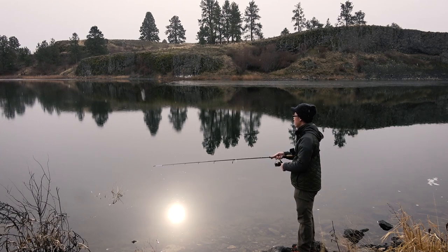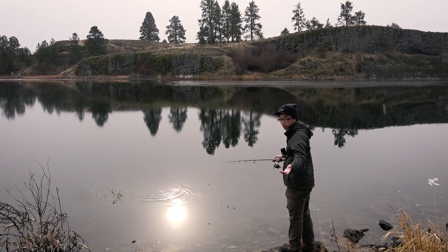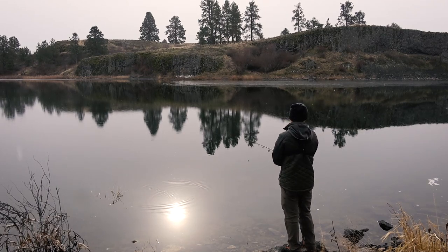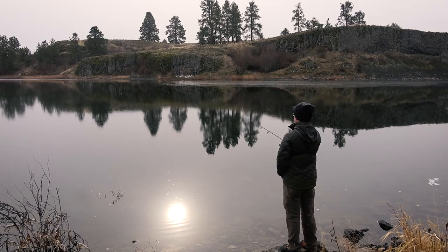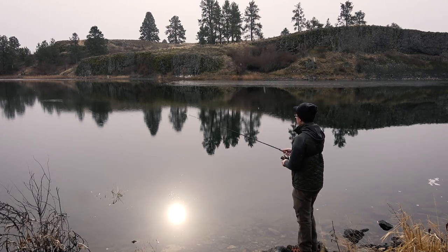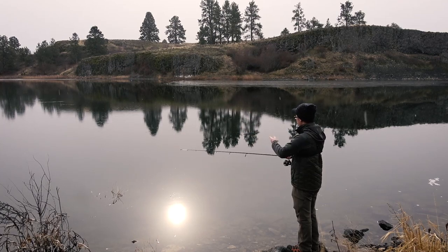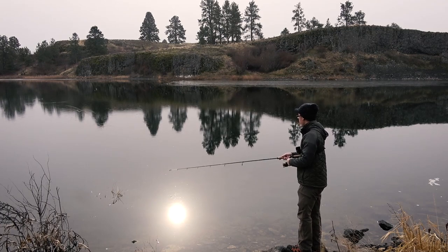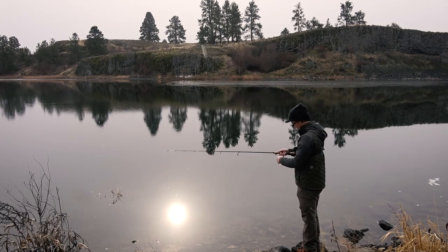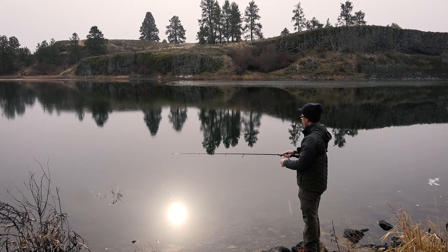Sometimes though, trout want something a little bit slower — they don't want to be that active and chase down baitfish, so that's why I have a ned rig with me. I've noticed this is a pretty light lure, so I'm just gonna wait for it to sink a little further down so I can work different columns of the water. Those first couple casts were just working the top column. We'll slow down the retrieve and see if a trout wants to hammer this bullet lure — I can feel the blade spinning, we just gotta catch a fish.